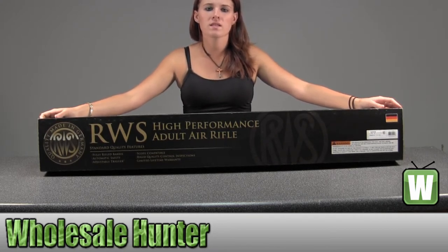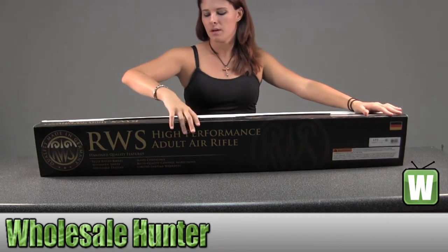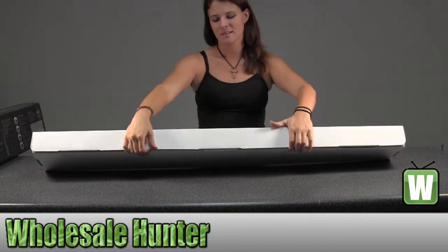Hello, this is an unboxing video for manufacturer number 2166220. This is by Umarex. This is a Model 54 .177 pellet air rifle. This is gun only. I was going to take that as a package for you, but I already kind of have it out a little bit, so I'll open this up so you can see.